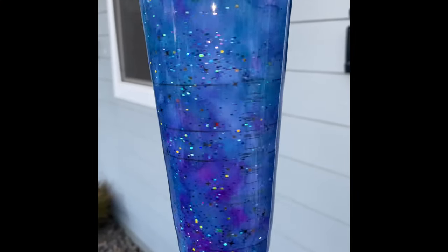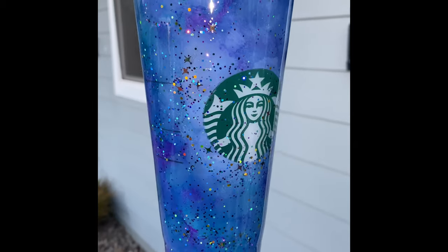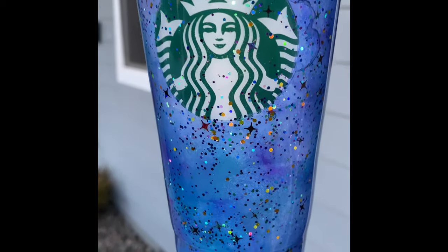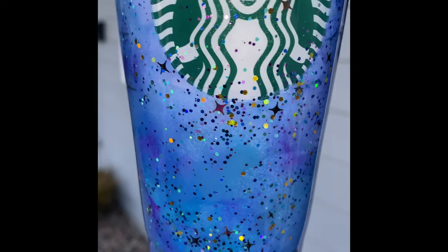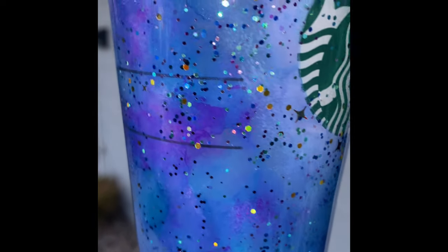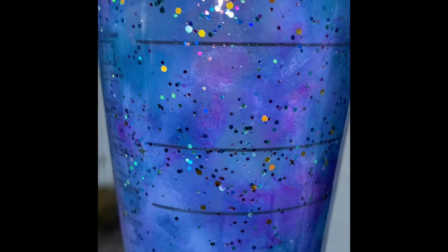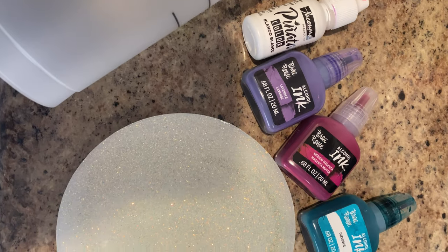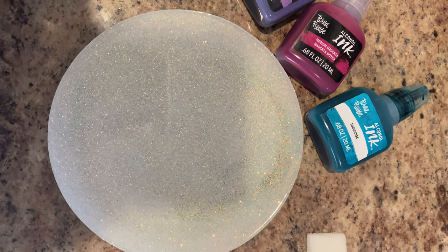Hey guys, welcome back! Today I'm going to show you how to make this galaxy themed tumbler. It's super awesome, super easy and simple, and totally out of this world. You'll want to make sure you have some alcohol inks and some foam sponges.